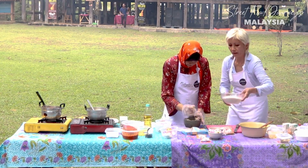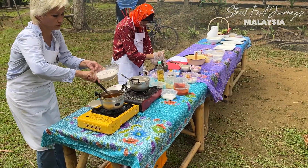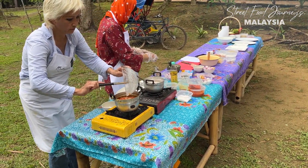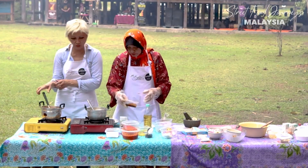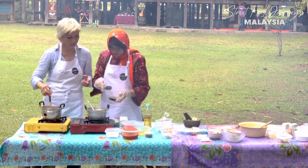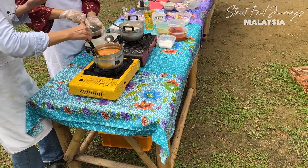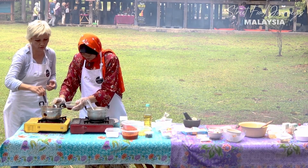Now we're going to add the santan. We're going to add the fish, MSG, seasoning, and also tamarind. And we're adding kerisik - roasted coconut butter.